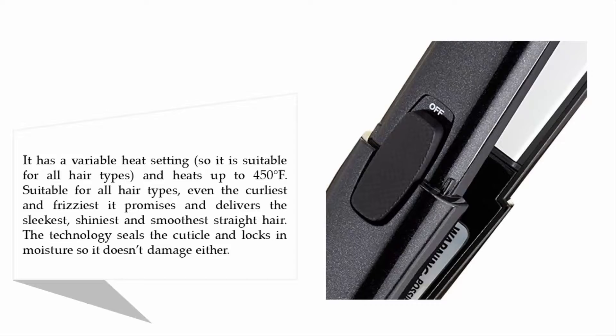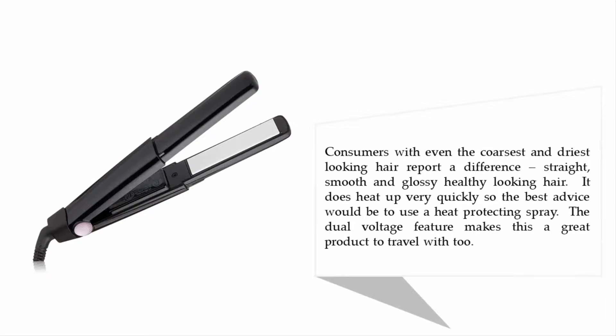It doesn't damage hair, and consumers with even the coarsest and driest hair report a noticeably straight, smooth, and glossy, healthy-looking result. It heats up very quickly, so the best advice is to use a heat protecting spray. The dual voltage feature also makes this a great product to travel with.